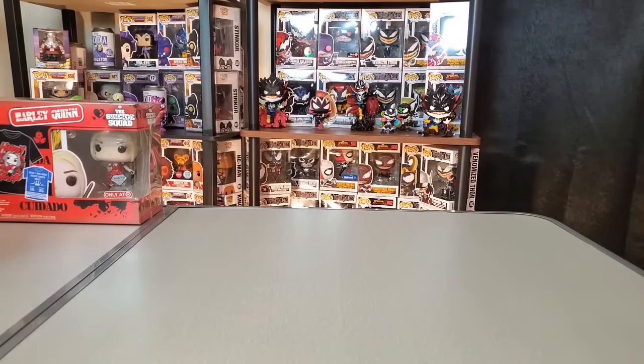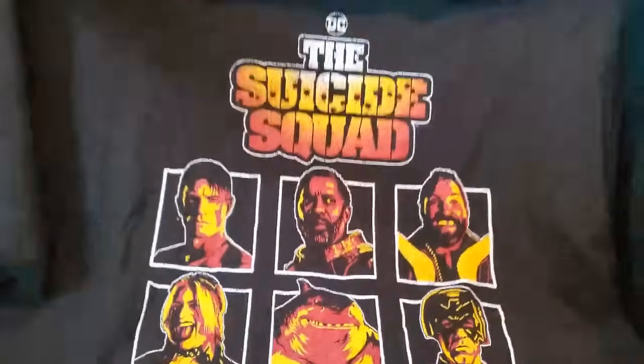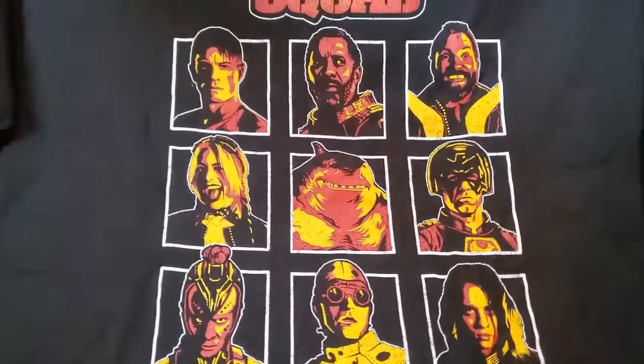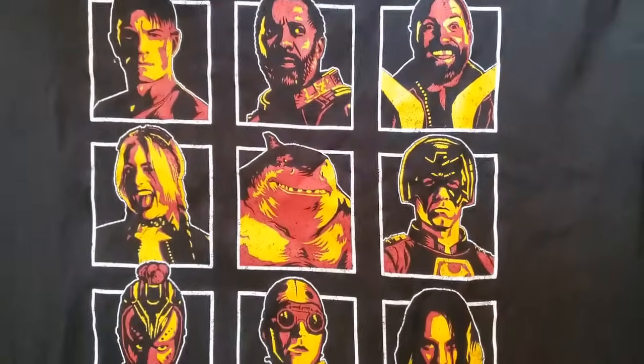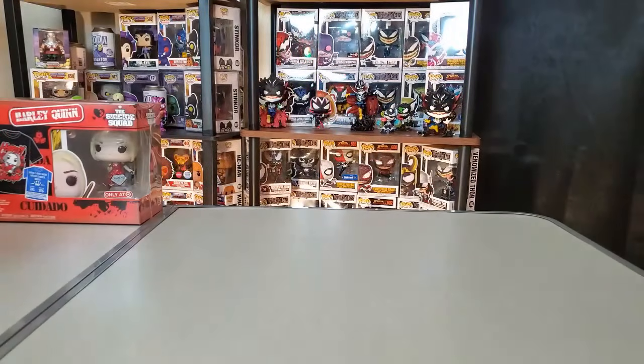I want to show you this t-shirt I picked up from Box Lunch. It's basically one of the posters that was available for the movie, and it has the main characters on it — I really like the look of it. It's kind of rare for me to randomly pick up a t-shirt, but this one I just had to go for. I got it from Box Lunch, which for me is in Columbia, South Carolina — about an hour and a half away — so I don't get there very often.